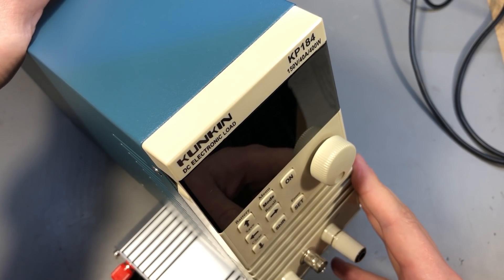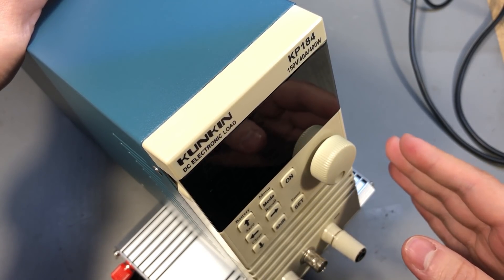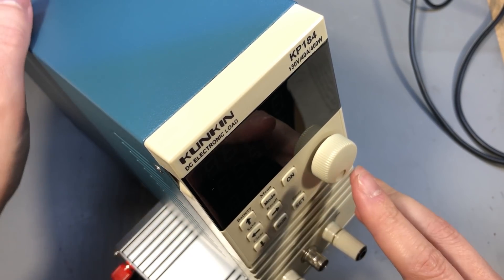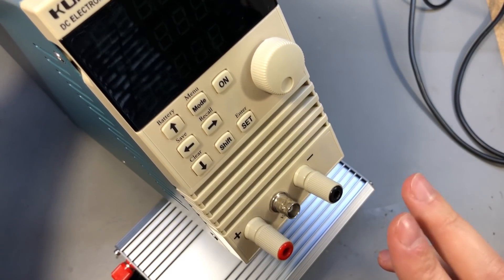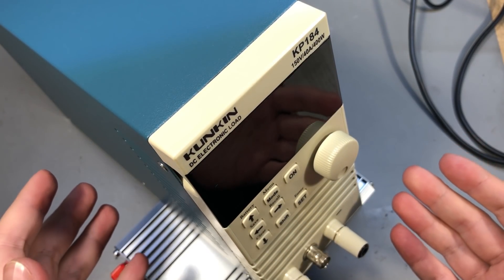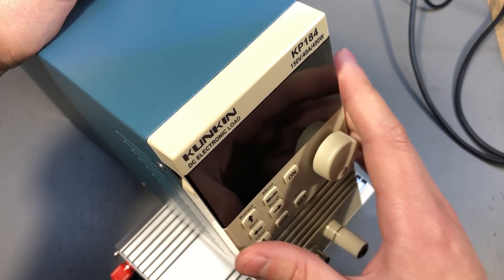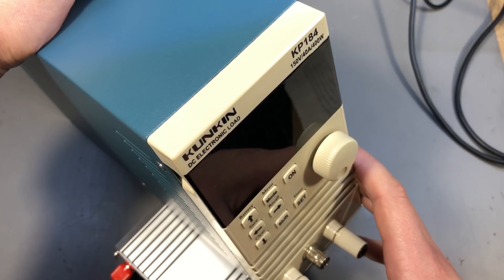I've had the KP184 electronic load for less than a year but have used it extensively — testing mostly batteries but also some power supply circuits. There is nothing to complain about; it's still the best electronic load you can buy for the money. I've even abused it by accidentally reversing polarity on its input and it survived just fine. The drawback mentioned in the review still applies: there's no manufacturer-supplied PC app for logging data, but I hear someone has created a paid Windows app that works with this load, so you could buy a license if you need that functionality.